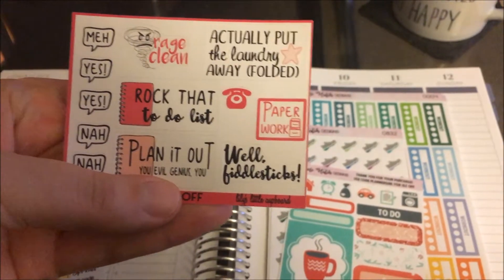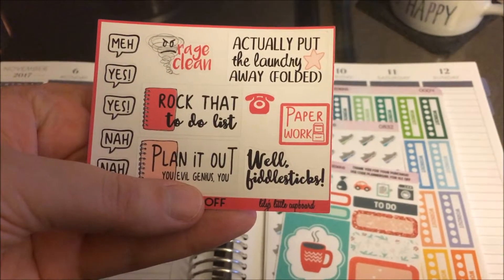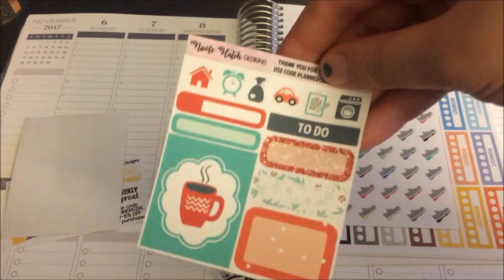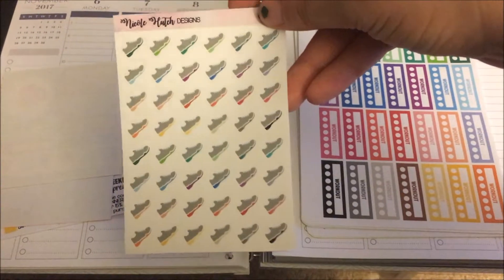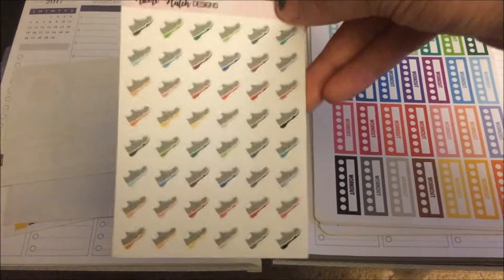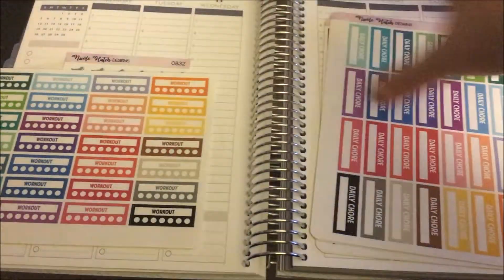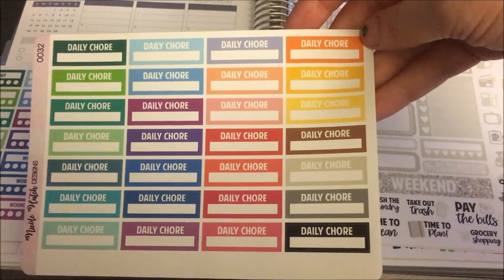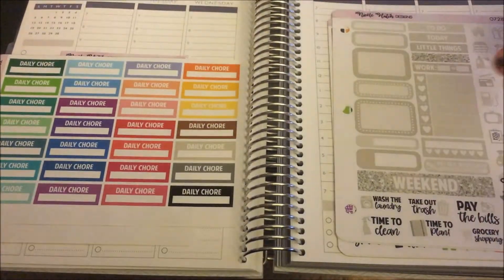I also got this freebie from Lily's Little Cupboard — I thought it was super cute. I love the sticker of putting the laundry away folded because I rarely do that. I'm going to check out that shop next. Then onto my order: I got these little sneaker stickers for working out because I've been getting back into my workouts and wanted something functional and simple to mark those days. I also got a habit tracker specifically for working out so I can track when I actually do work out, and a daily chore tracker to get better at doing little tasks around the apartment every day.